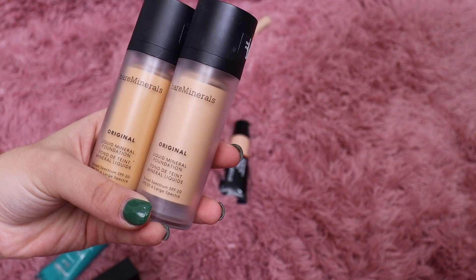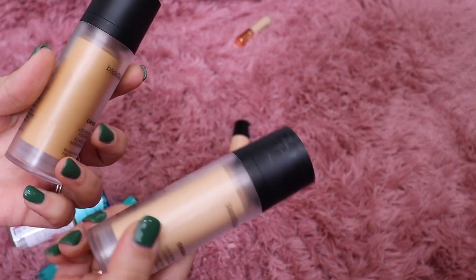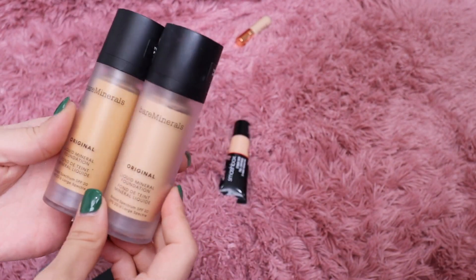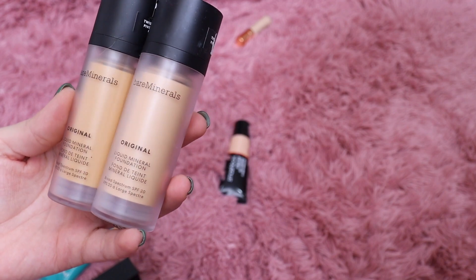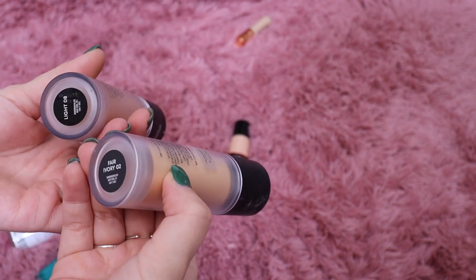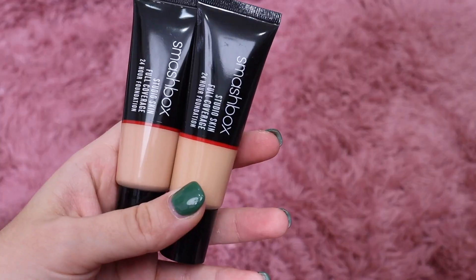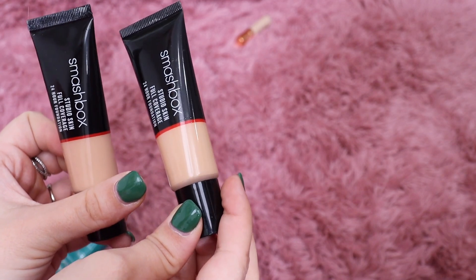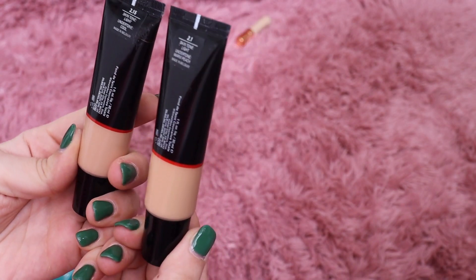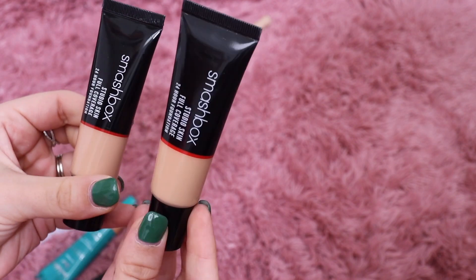I have two bareMinerals shades — Ivory 2 and Light 8. I remember really liking this; I think it's beautiful on the skin, but I haven't reached for it so I don't think I need two shades. I'll keep Light 8 and get rid of the Ivory shade. Then from Smashbox I have their Studio Skin Full Coverage Foundation — I'll just keep one, so I'll get rid of 2.1 and keep 2.15.